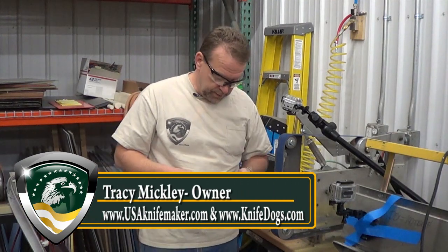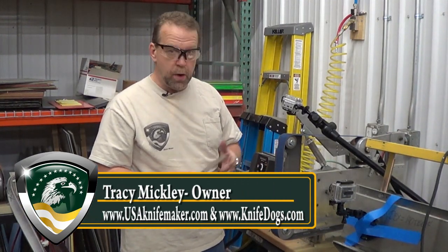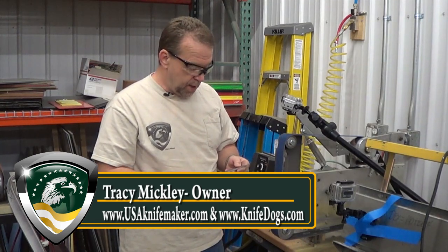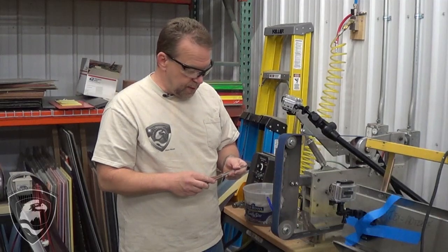Hi, Tracy here at USAKnifeMaker.com. Today we're going to just go through a quick run-through on one way to sharpen a knife. There are hundreds of ways to sharpen a knife. This is what I've developed over time.